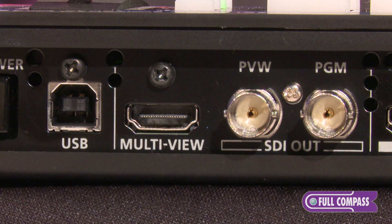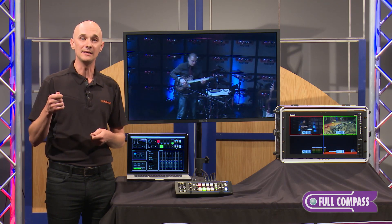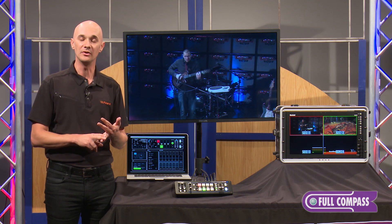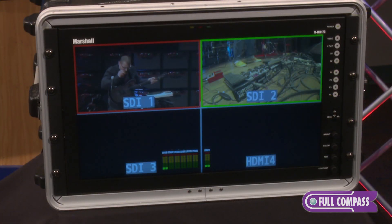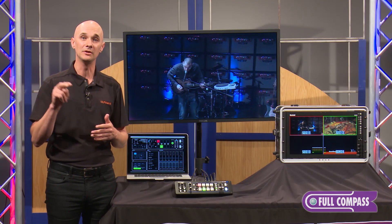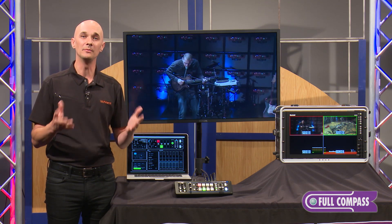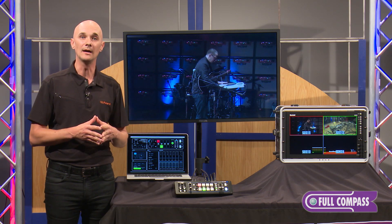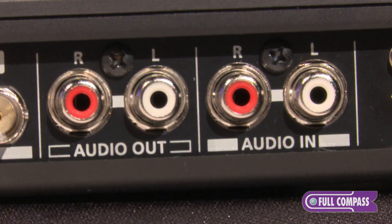Looking at the outputs, we have two SDI outputs: a program and a preview that can be a full frame preview or a second program output. So you can send one output to a display screen and a second output to a recorder. It can also be a multi-viewer. There's also an HDMI port that supports the multi-view feature as well as full frame program. HDCP will pass out of the HDMI output, giving you flexibility and allowing you to use lower cost monitors for your multi-view preview.